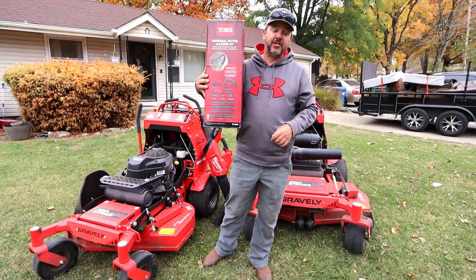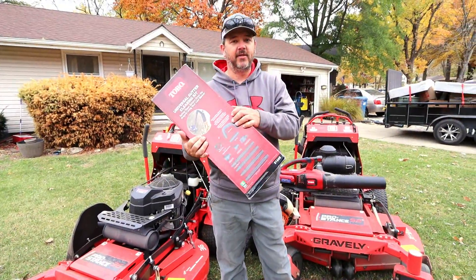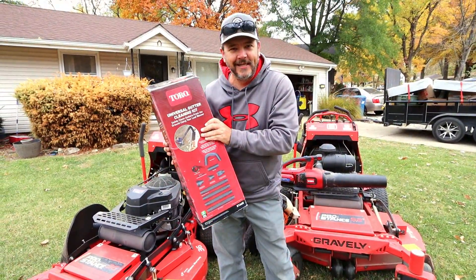What's going on everybody? Welcome back to this episode of G4 Outdoors. Today we're going to be demonstrating this product, the Toro Universal Gutter Cleaning Kit.